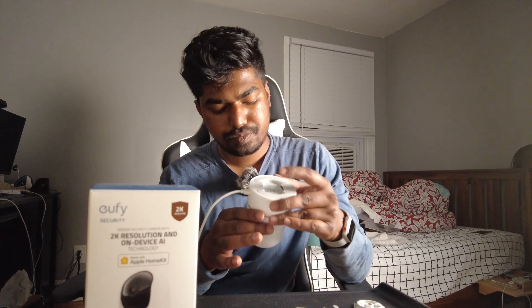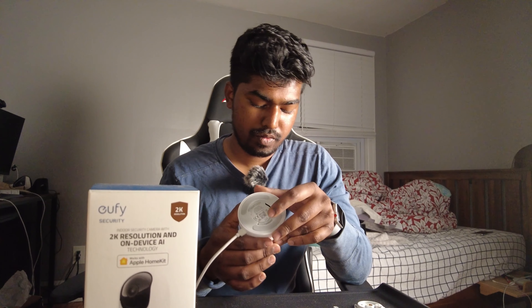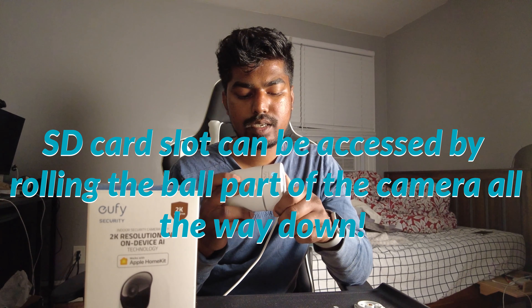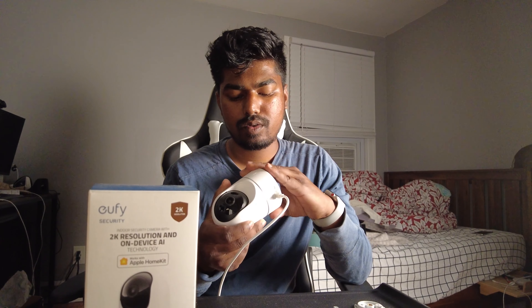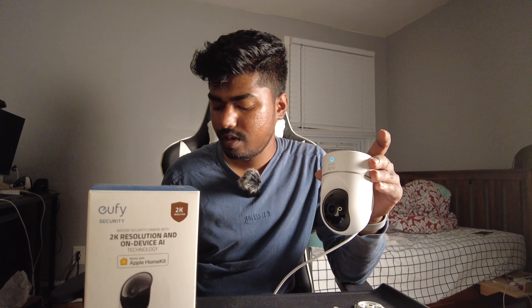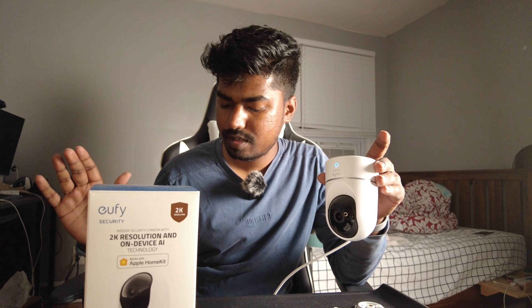So there are two options: you can subscribe to cloud storage, or you can insert your own SD card. If you don't have either, you won't have saved footage — you'll only get live view and notifications. I don't really know where the SD card slot even is, but the main reason I'm setting this up is just to watch my cat, so I'm not that worried about storing footage. I'm just going to skip it for now.